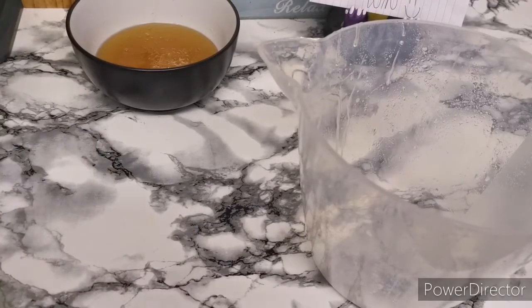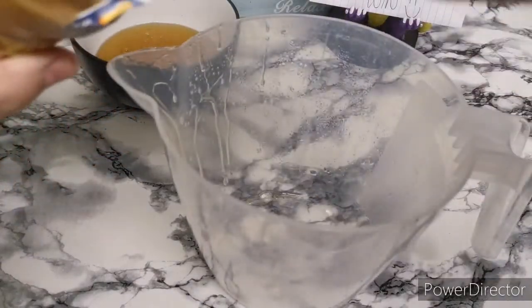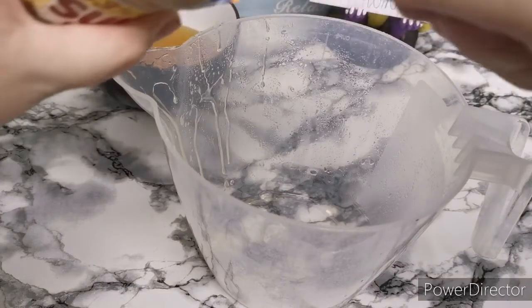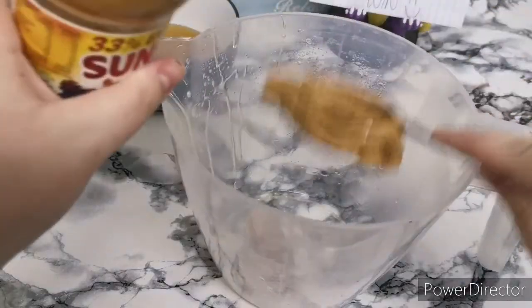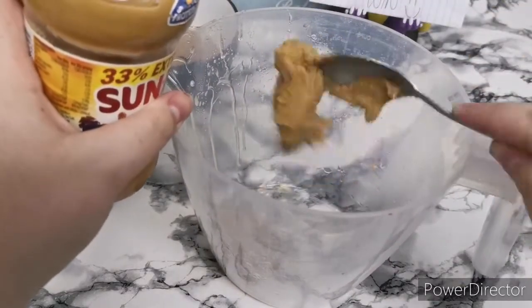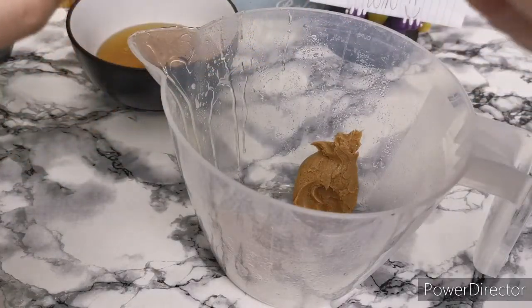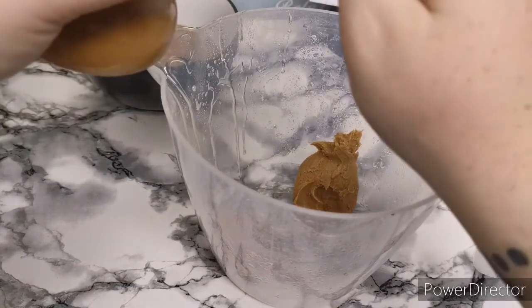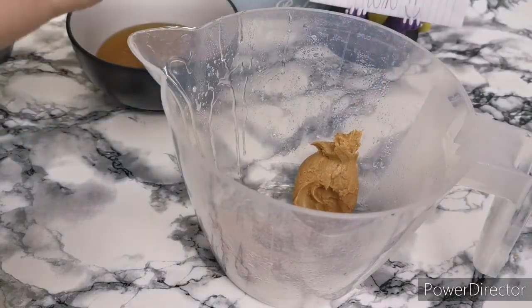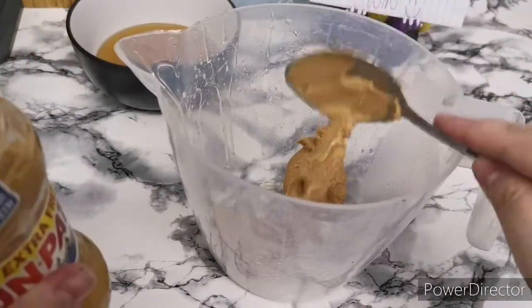Next we're going to need three quarters of a cup of peanut butter. According to my husband it's rock solid, and I'm just trying to get it out with the spoon and it is absolutely solid. In terms of peanut butter, you can substitute almond butter, or sunflower butter — there are loads of different ones. If you don't fancy peanut butter or you're allergic to it, I'd use one of those instead.